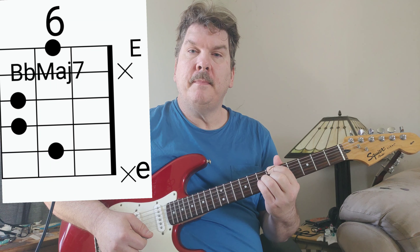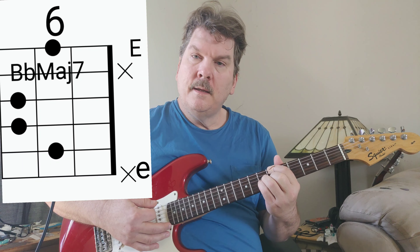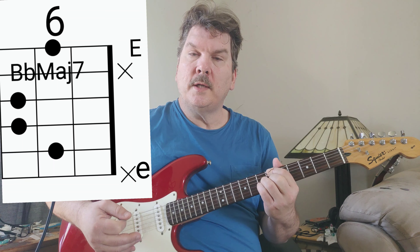This is Bb major 7. What I'll do is show you how I play it — I'll play it and then show you some alternatives after that. Maybe some simplifications, or like if you were in a band you might not want to play it like this. How I'm going to play it is the solo guitar.